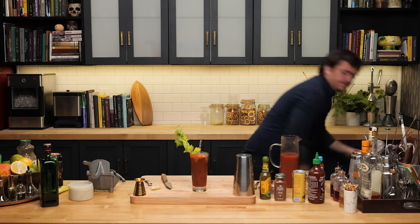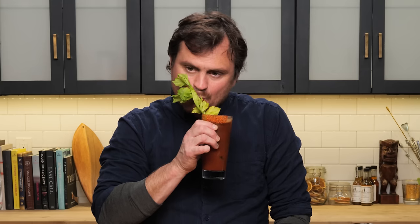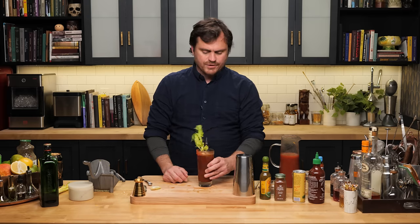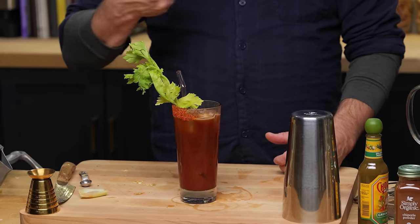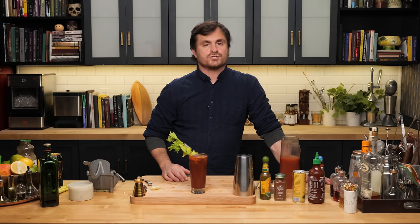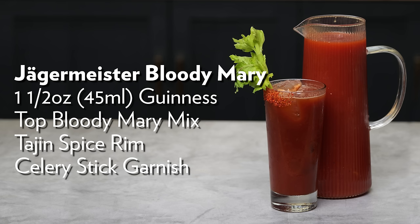Oh wow, that is freaking good. It's spicy, it's fruity, you get the botanicals from the Jägermeister, and it's all creamy from the Guinness. That is fantastically good — you also get a little bit of that allspice flavor. With the tajin rim you get even more spice. Those fruit juices are really prevalent, the orange is just so nice and bright, but you also get a lot of the complexity of the Jägermeister. Credit where it's due — the cocktail was created by Patrick Gaggiano and Willie Shine, and we got the recipe from Maggie Hoffman's Batch Cocktails book, which is fantastic. Link is in the description below. There it is — the Jägermeister Bloody Mary.